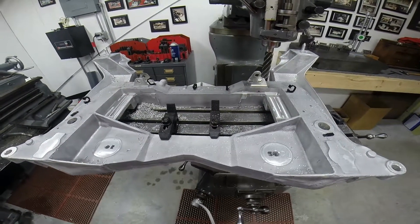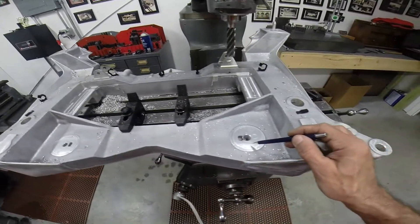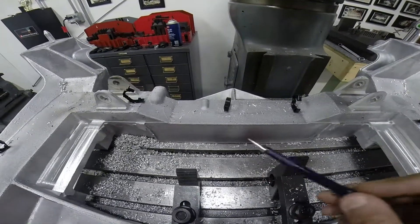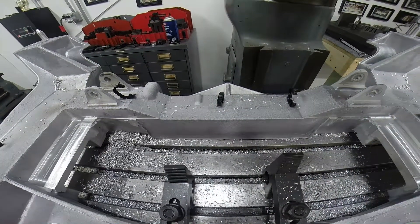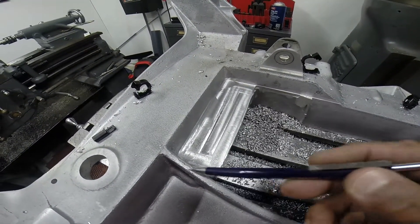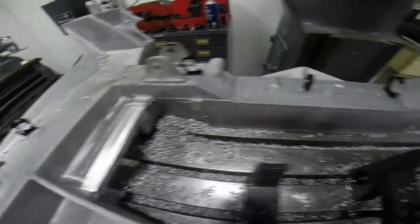So the first thing I needed to do was to set the casting in the mill machine and make sure that the height from this pad and the height from this pad were exactly the same. Once I had that, I moved towards the forward edge of the casting and ensured that this edge going across was dead square. Once I had a square, I came into the corner of each casting and machined an edge here and an edge here and a height pad on each side.